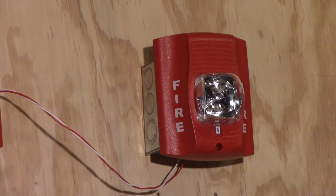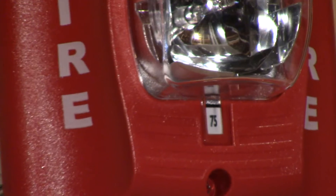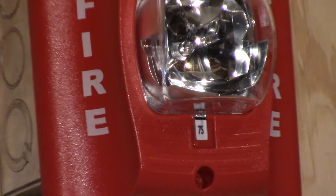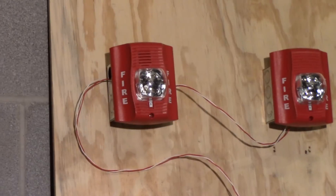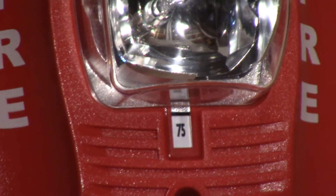Following it up we have a System Sensor Spectral Alert Advance SR Remote Strobe. Right next to it we have my System Sensor P2R Spectral Alert Advance Horn Strobe, set to Code 3 Medium Volume and also set to 75 Candela.